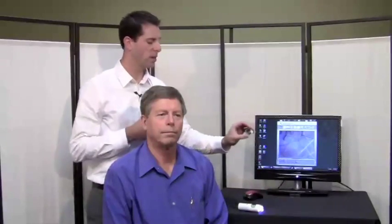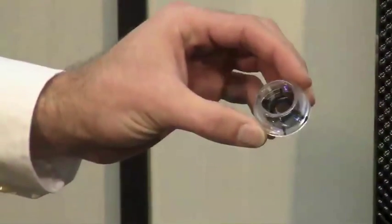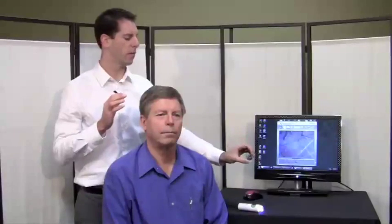There is also a polarizing tip which allows you to polarize the light, giving you a non-glare view of the scalp for enhancing redness and color of the scalp. So those are the ways that you can use a handheld camera microscope to do a scalp examination.